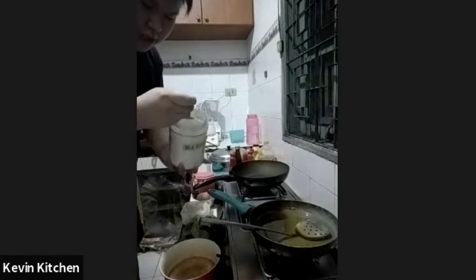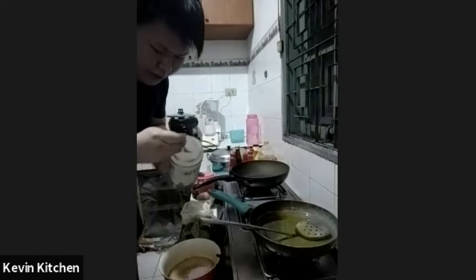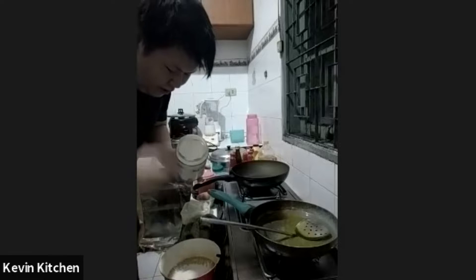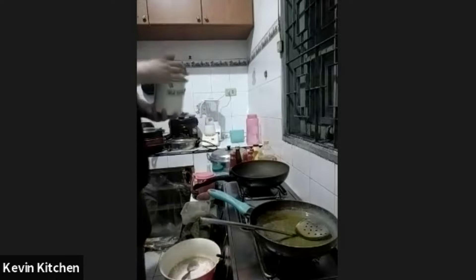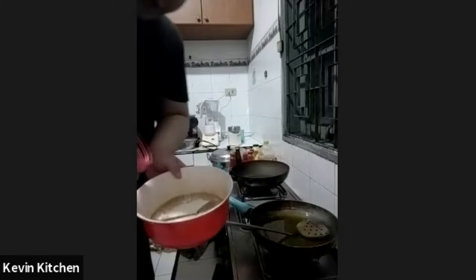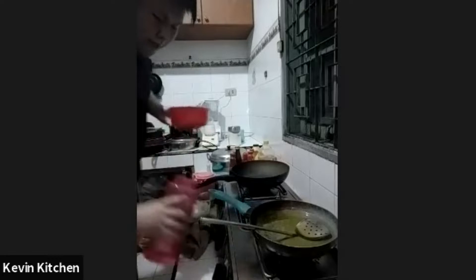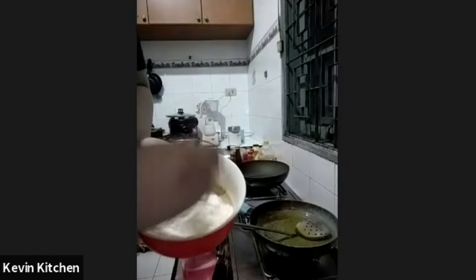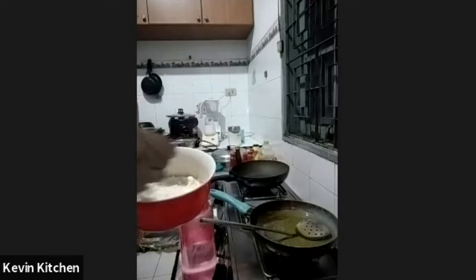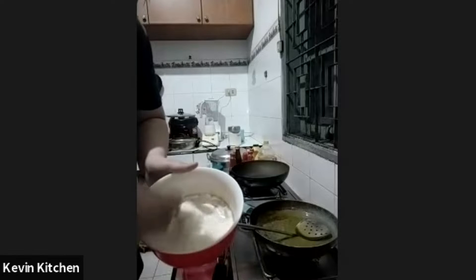I'm going to make two dishes. The first one is bala bala, or bakwan in some places, which is basically deep-fried vegetables with a batter. First we're going to make a batter — it's quite simple. We're going to have about six to eight tablespoons of flour and add a bit of water. We just want to make a loose batter, just a tiny bit looser than a pancake batter, but not too loose, so we can incorporate everything.